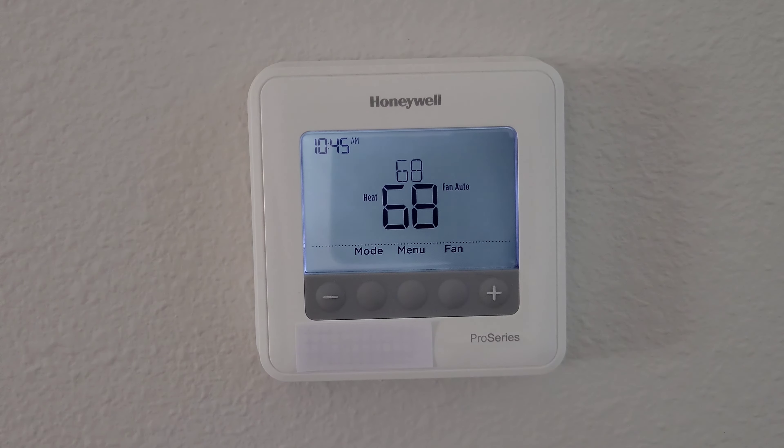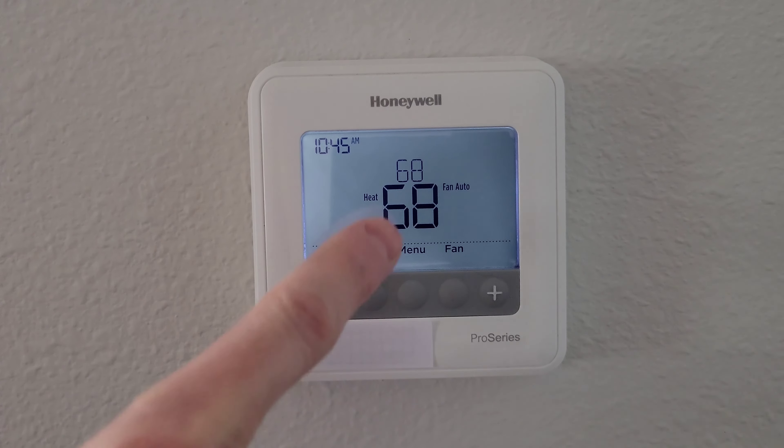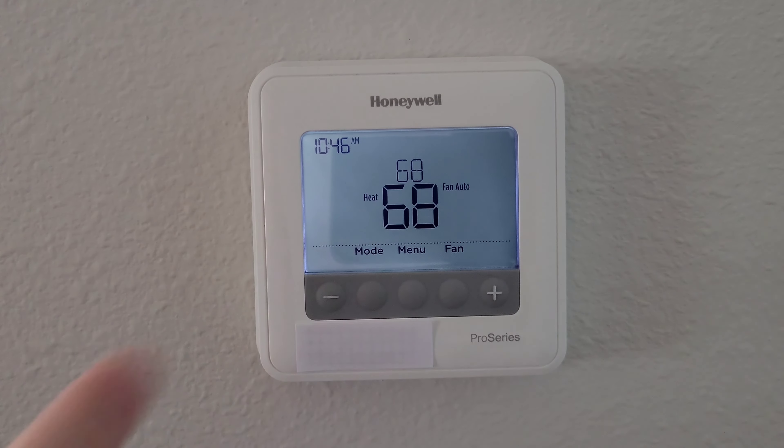Hey guys, welcome to the video. Today I'm going to show you how you can change the Honeywell Pro Series thermostat between Fahrenheit and Celsius. Currently ours is set on Fahrenheit and I'm just going to take you through this step by step.